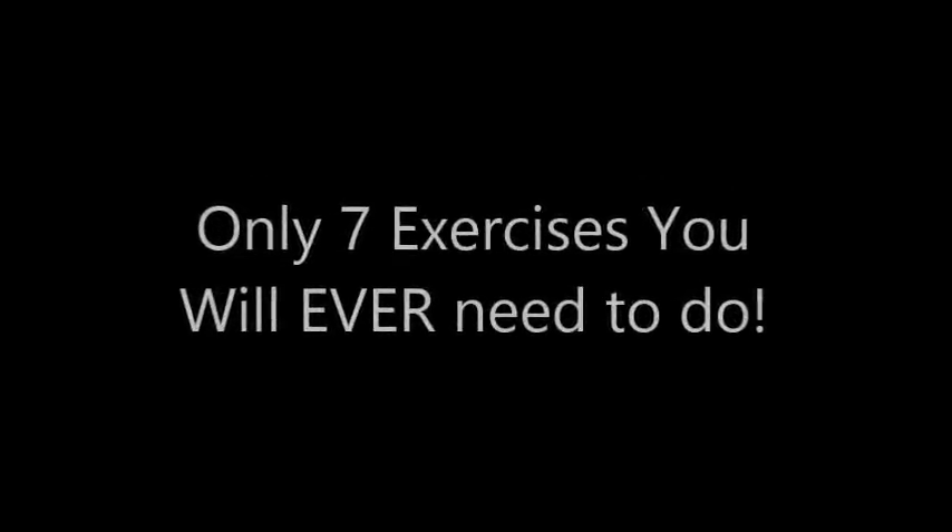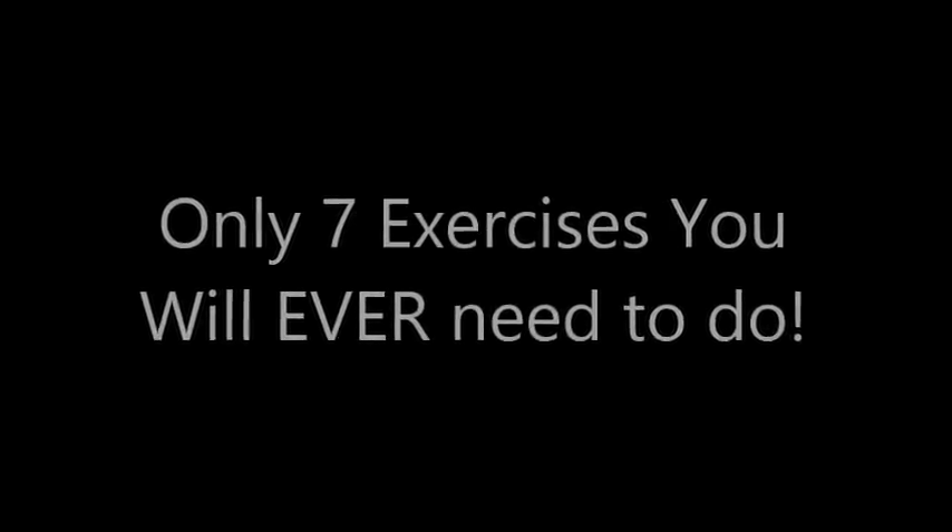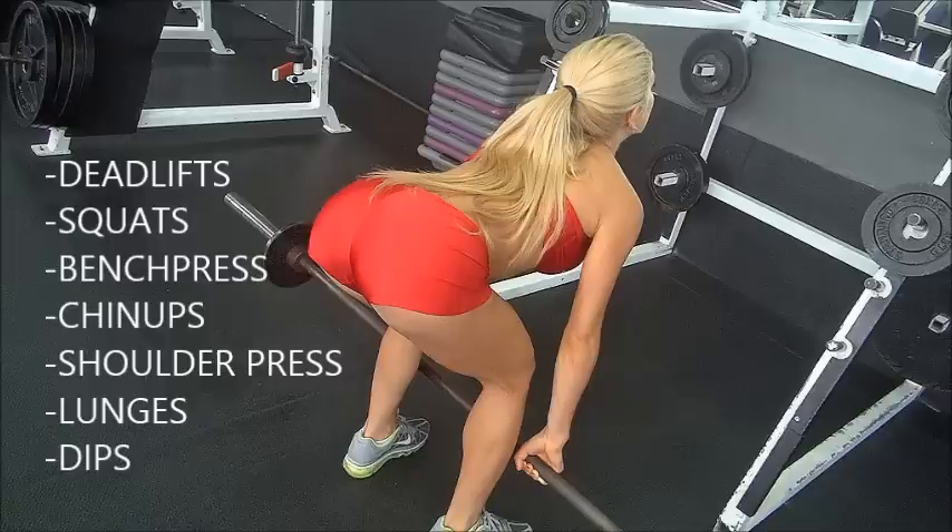Canadian Prepper here. Today I'm going to talk about the only 7 exercises you need to do if you're a prepper, or just anyone in general, and they're all compound movements, not isolation movements.